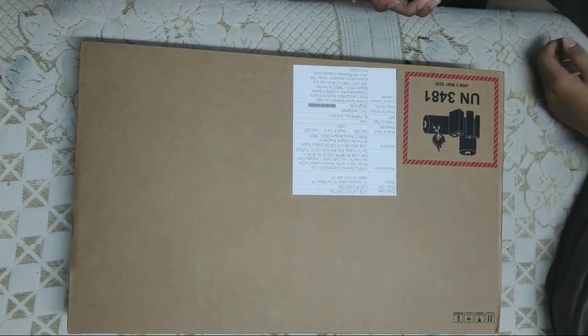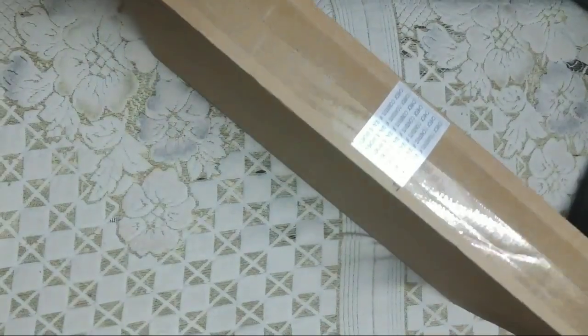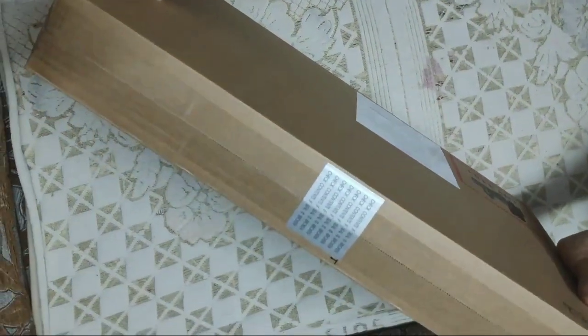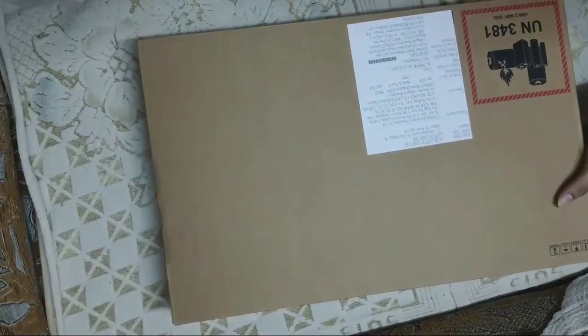Hello everyone, welcome to Tech Soldiers. This is our first unboxing video. We have our brand new Acer Aspire 7 box, so let's unbox it.